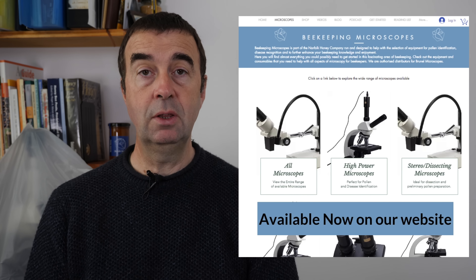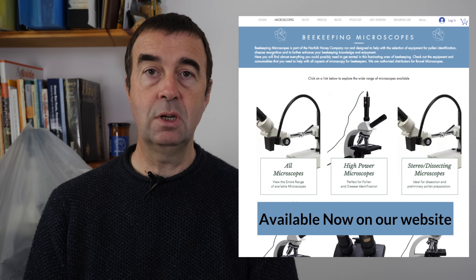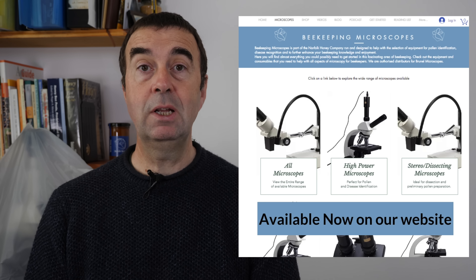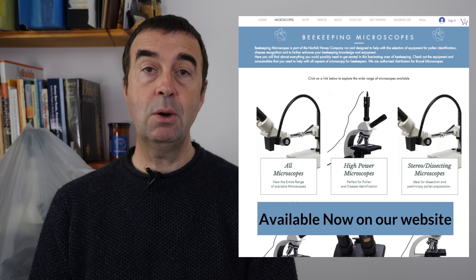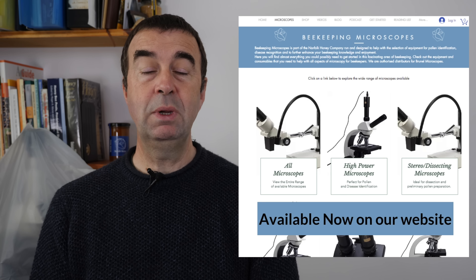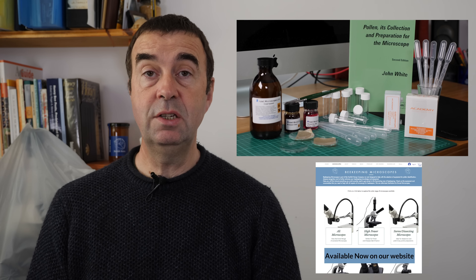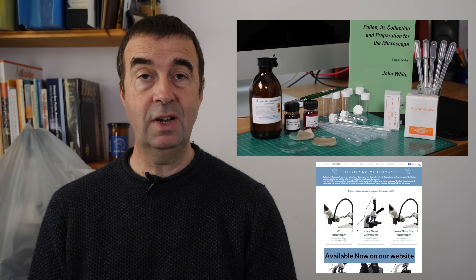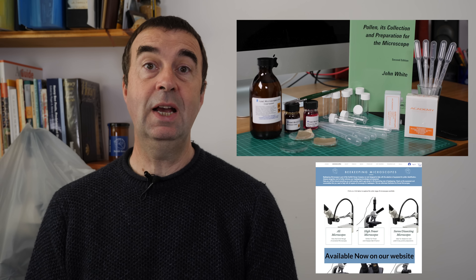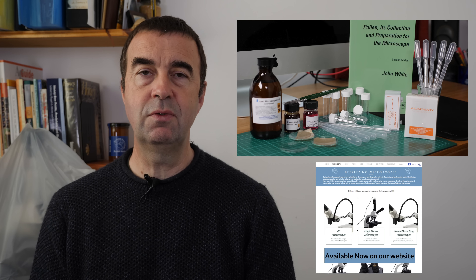That's just one of the many items that we're going to be adding to our website in the coming days and weeks. If you've anything specific that you want us to add to our site that you need, please do get in touch. Over the coming weeks we'll be able to show you lots more equipment that will help make your beekeeping microscopy journey that much more enjoyable. The pollen identification kit pretty much has everything you would need to create some fantastic pollen slides for your own enjoyment and also to identify the pollen you're perhaps finding in your honey, which is always fun to do.